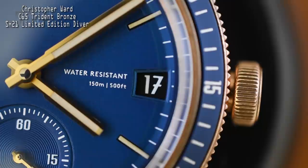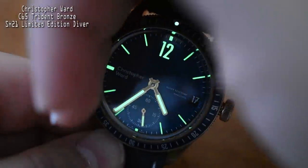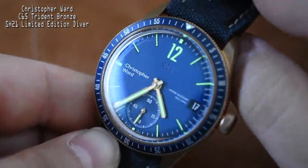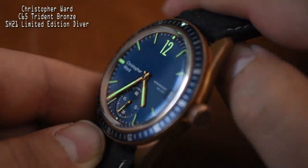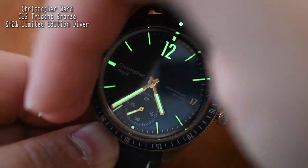I love the font used on the date complication — the way they styled the numeral 7 is very cool. And because I know I'll get questions about it, there is decent lume on here. It's not Seiko's LumiBrite, and I don't think anyone will ever beat LumiBrite, but this is probably some form of Super-LumiNova and it shines pretty well. Overall, from a fit-and-finish standpoint, everything is tight, tidy, and sharp. After about a month of daily wear, it's very easy to live with.